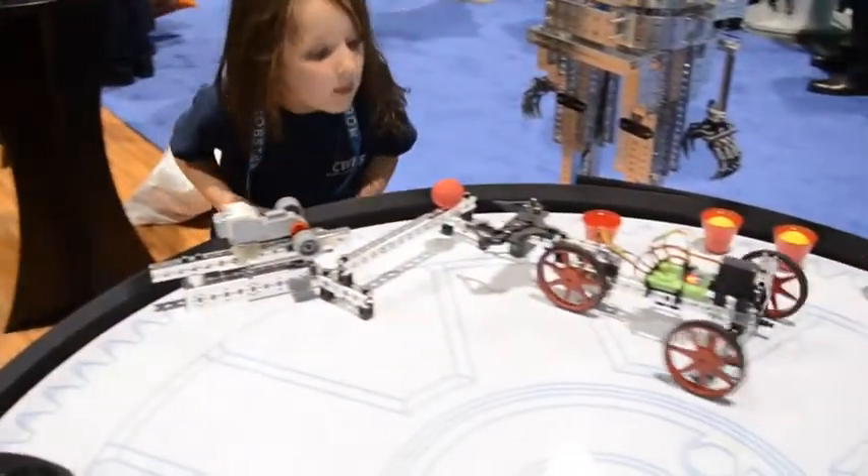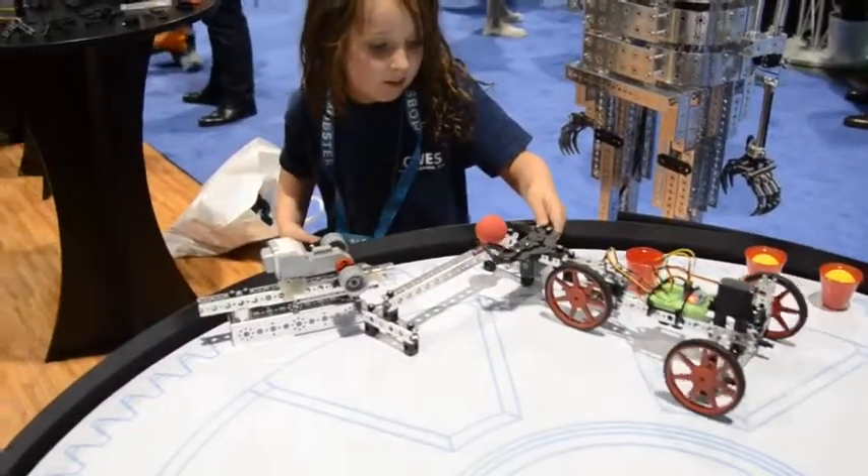So the middle school kids can build this, but obviously the younger kids can even control it? Absolutely. The operation is very, very simple. This is the beginning stages of robotics.